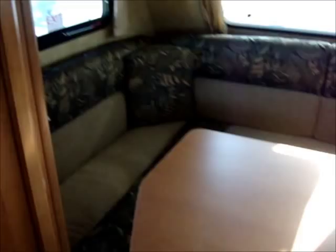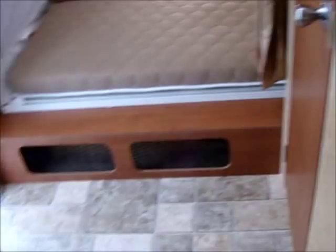Got the European style sink — deep and wide. And then last but not least, the restroom. This is a dry bath on this little thing. There's your shower. Plenty of light in here, lots of ventilation.